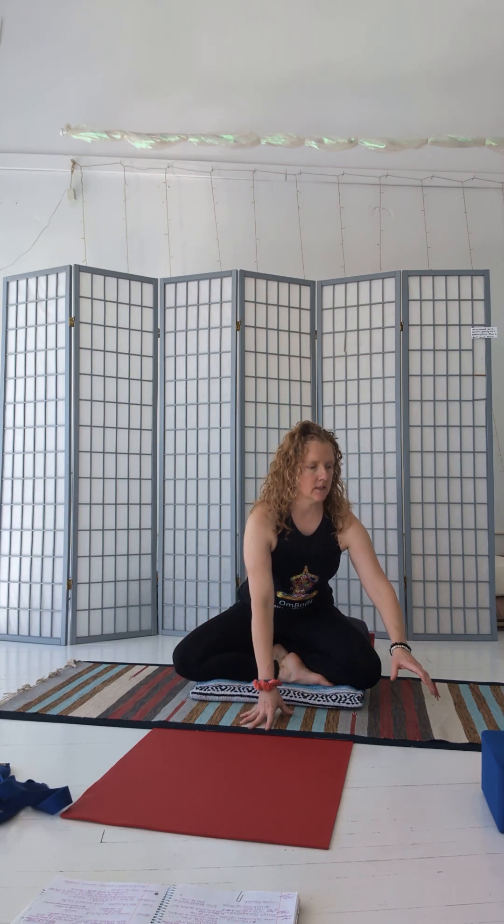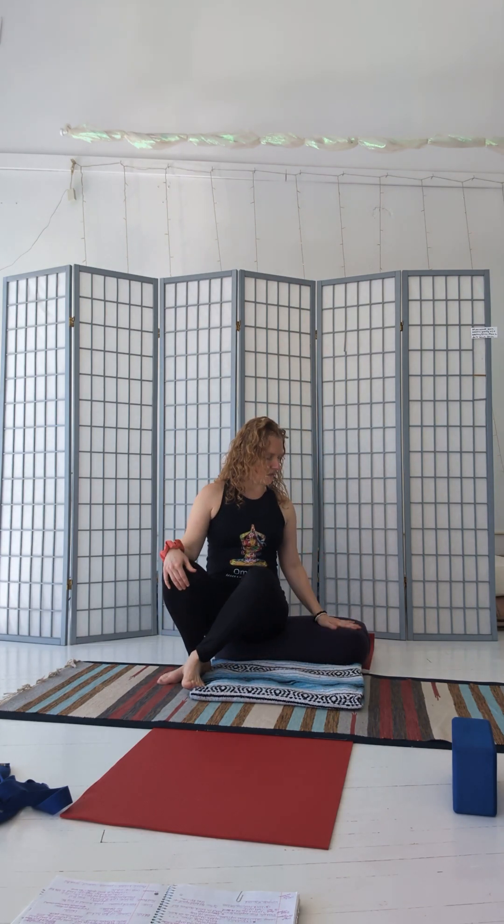Welcome back everyone to this prop and tool tutorial here at Homebody. I'm Erica. We've looked at how to use a block in a few ways, as well as a few ways to use a blanket. I'd like to take a moment to give us some ideas of how we can use a bolster — this firm, poofy cushion that has some support to it. We have several of these in the studio, and I would encourage you to take advantage of them. They're mostly used for meditation as well as for restorative postures.